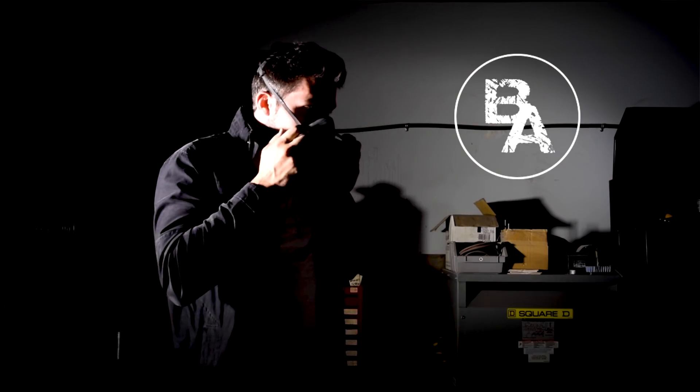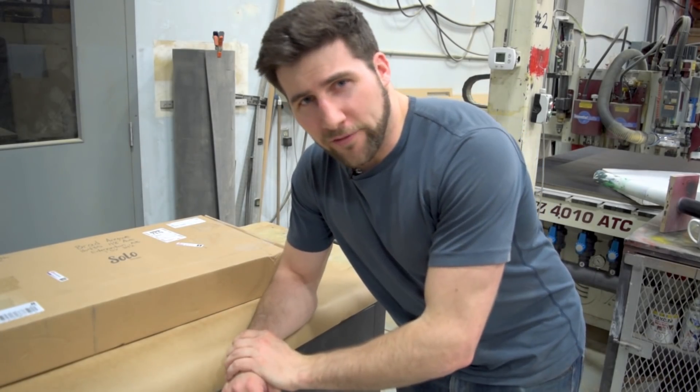Hey, what's up guys, welcome back — big day today. We're gonna do a beautiful paint job on another spalted top Les Paul. This one's a bolt-on and it's for none other than the one and only Daryl Braun. Daryl is a fellow Canadian YouTuber with a great channel — I'm sure most of you have heard of him, but if you haven't I'm gonna link his channel in the description below. He sent me this kit and we're gonna put an awesome finish on it.